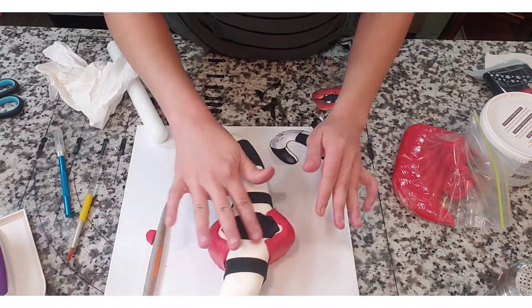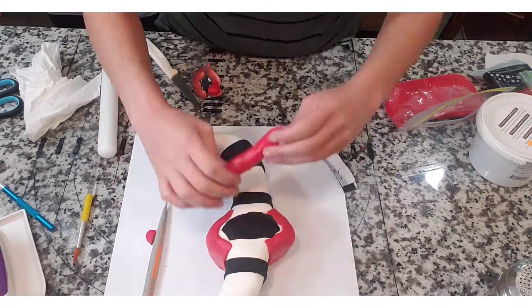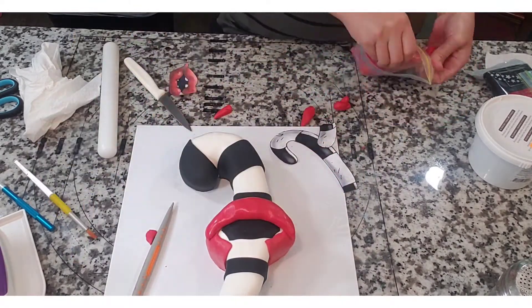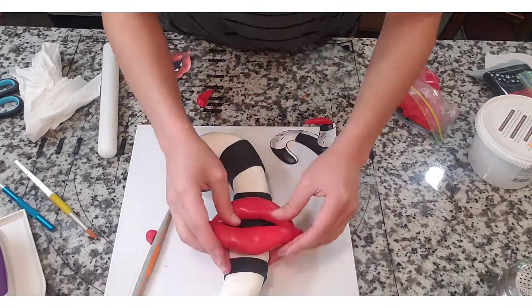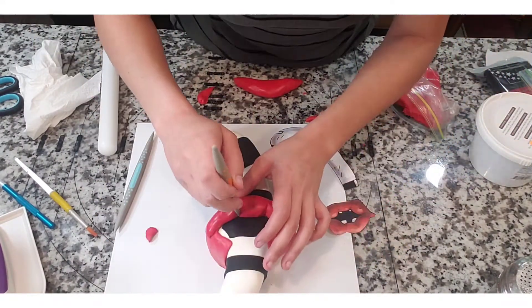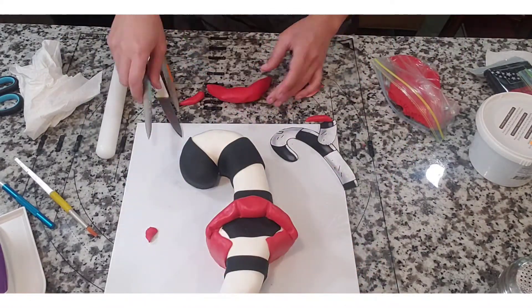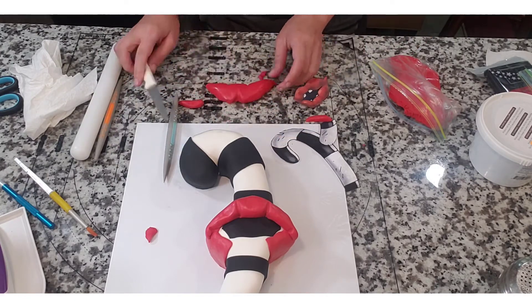Someone pointed out that I constantly have a napkin in this video — that's mainly to wipe down my utensils or anything that got wetter than it was supposed to. I rolled out her bottom lip and cut off the sides to push against the cake, then started working on her top lip. Once I had the general size of the top lip down I started working on the bottom details. She has really voluptuous lips, so I wanted to make sure all of the details were engraved in there, especially because that is her signature thing.